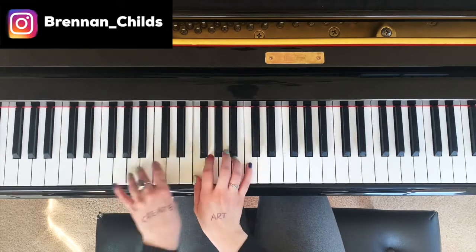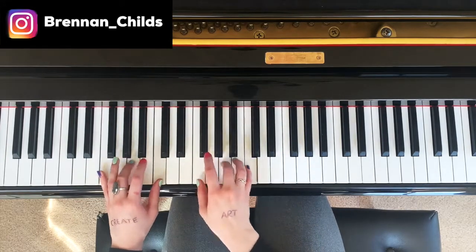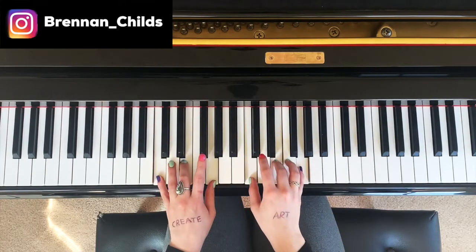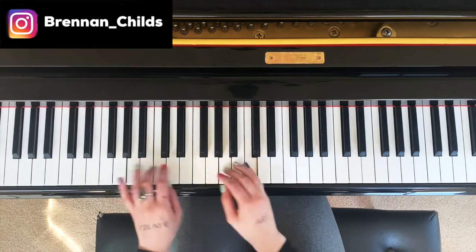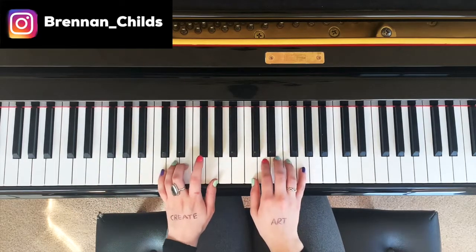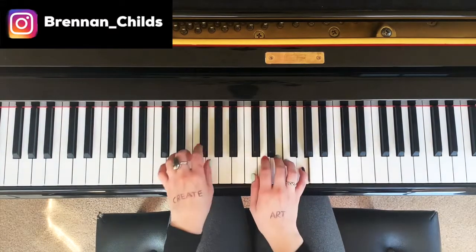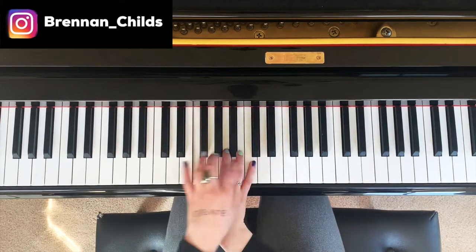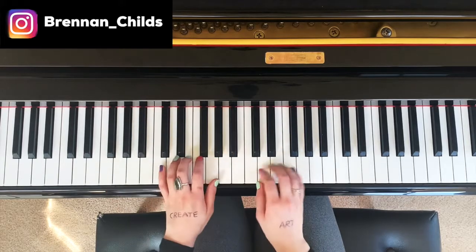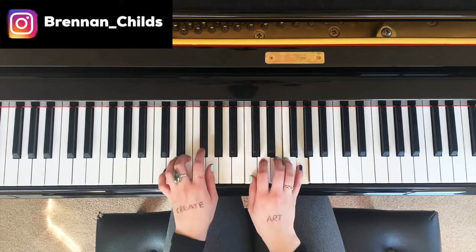Or you could do it like this. Practice doing different chords, but then adding an arpeggio. Then you move, then back, then move.